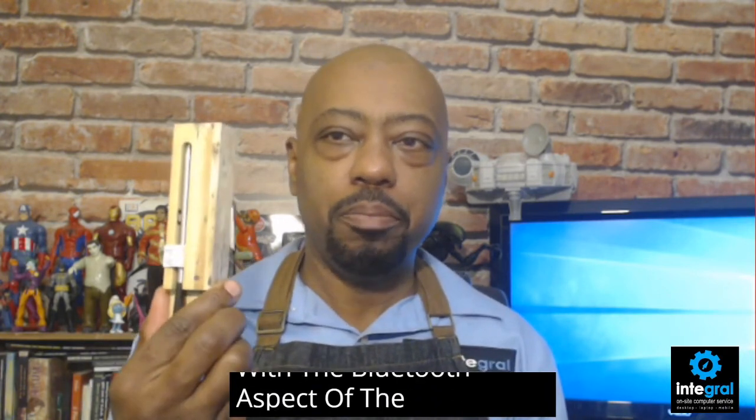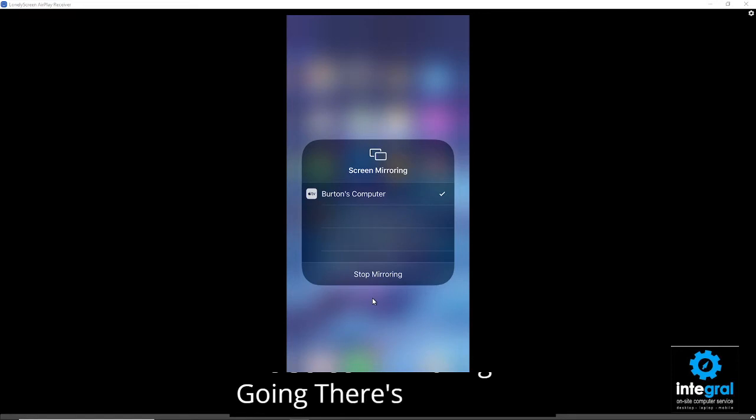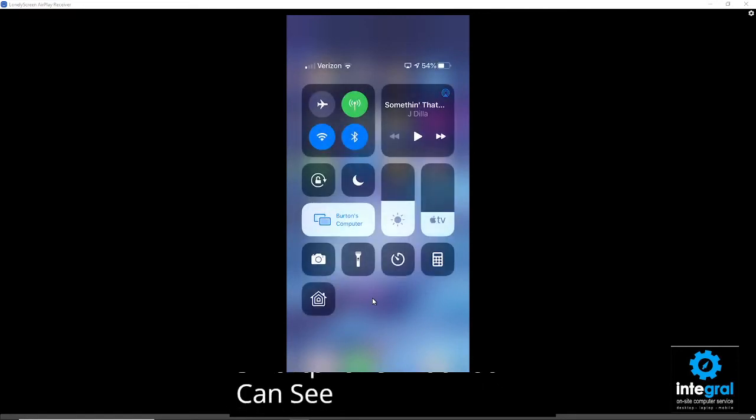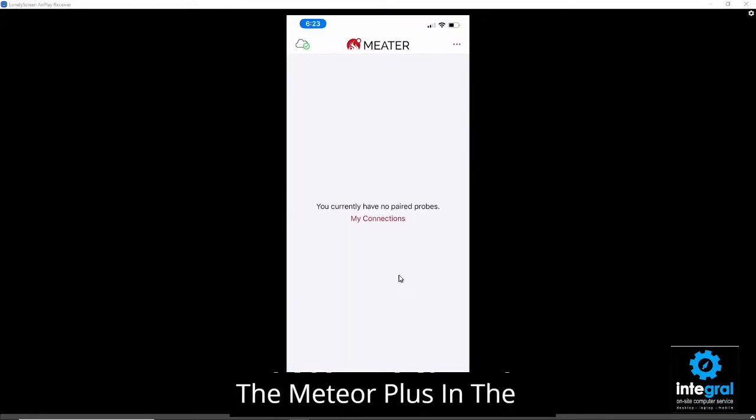I had a little challenge with the Bluetooth aspect of the Meater Plus, so let's switch screens and show you how the app works. I'm using a program called LonelyScreen which lets me connect my smartphone as a screen mirroring display. Currently in the Meater app — which is very easy to download, use, and free — it says I have no paired probes.